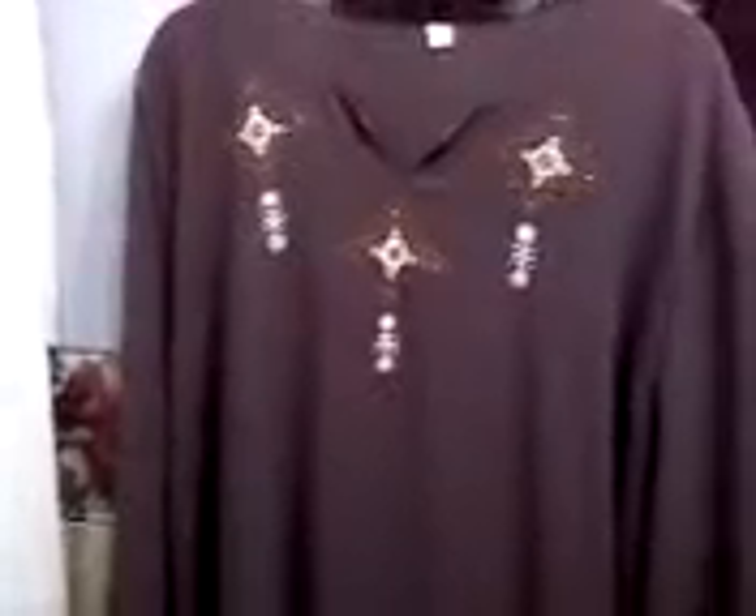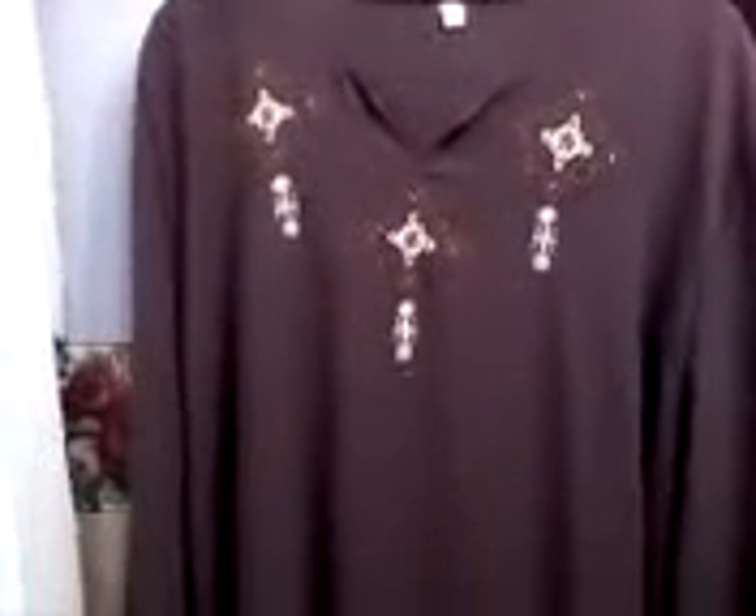Assalamu alaikum. I'm going to show you not only the abaya that I talked about in one of my last videos — how to clean the hem —